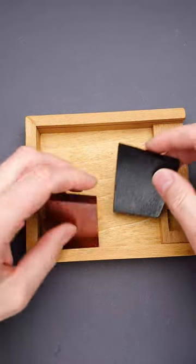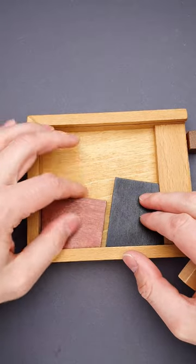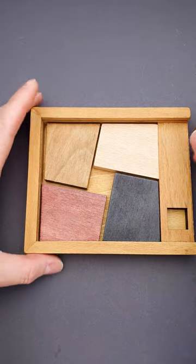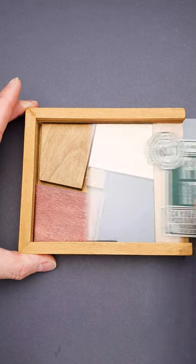The solution looks the following way. You put one of the parts right here, then you add one more piece here, another part goes right here on top, one more goes here, and then we have just enough space to fit the small wooden piece. And the puzzle is solved.